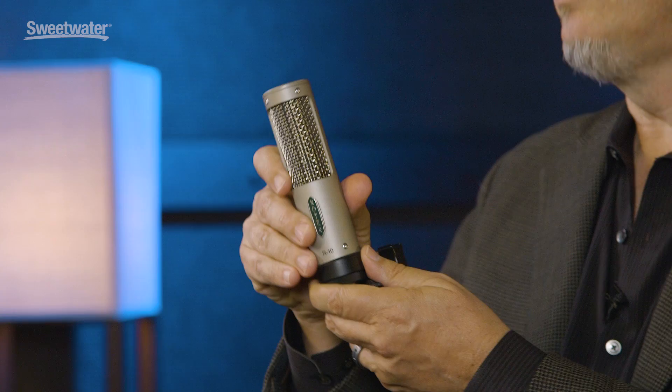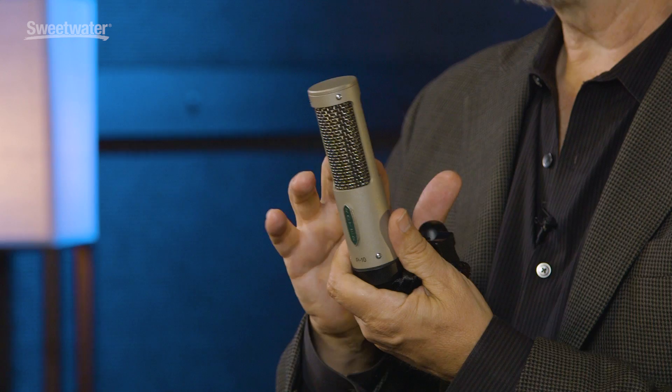It's a much more affordable mic. It's great on live applications. There are a number of bands that have tried these on the road and love them, so you're going to see these on the road a lot. You'll see these in a lot of studios. They sound great on acoustic instruments — you just need a microphone pre that's got enough level to get up a little extra gain because it's 5 dB less sensitive than the 121.